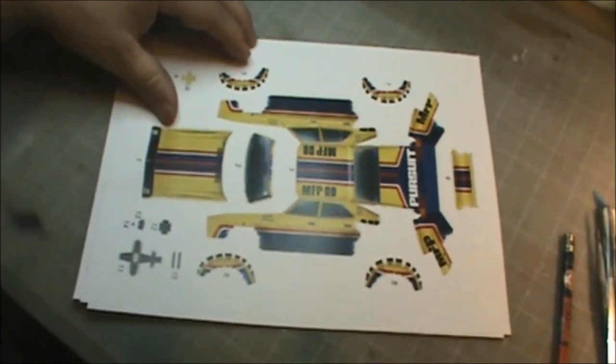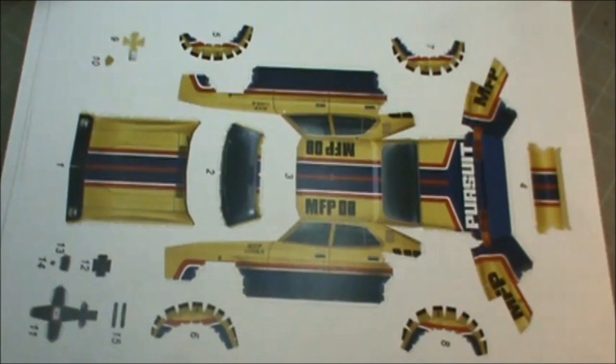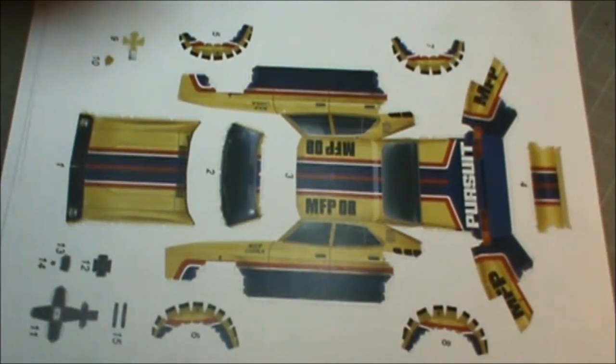I decided that I want to do something again that is kind of on the rare side — something less seen in model kits. So I decided to do a car, and I decided that I was gonna do another paper model. We're going to do the Big Bobber Falcon from Mad Max, the original Mad Max movie.